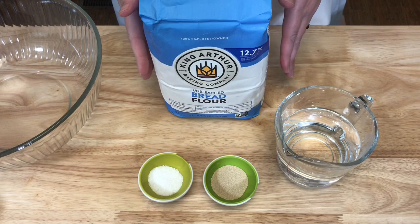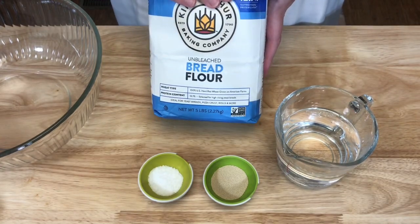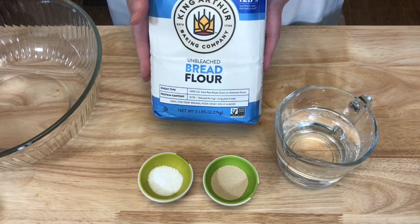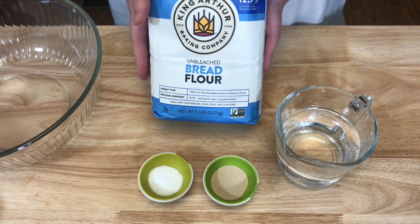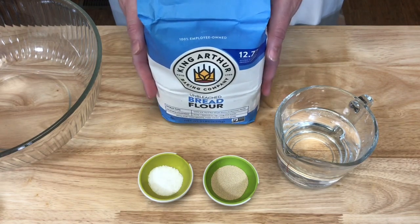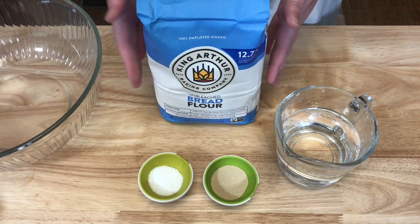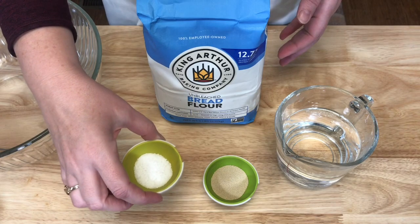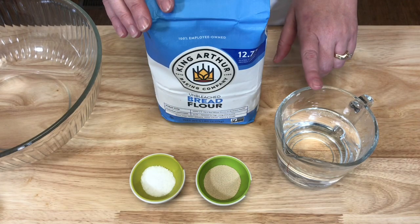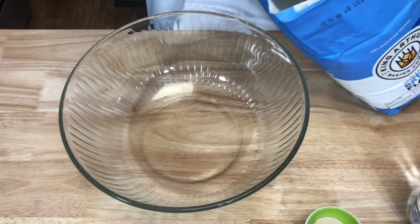This bread only has four ingredients. You will need flour — I am using bread flour, which has a higher amount of gluten-forming protein that creates a chewier structure. You can use all-purpose flour, which is lower in protein and will create a more delicate, finer crumb. You will also need two teaspoons of salt, two teaspoons of dry active yeast, and one and a half cups of very warm water.